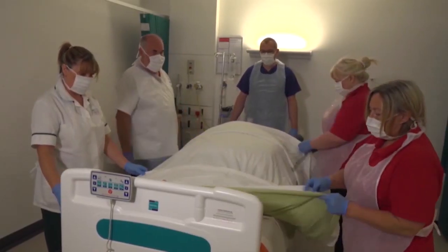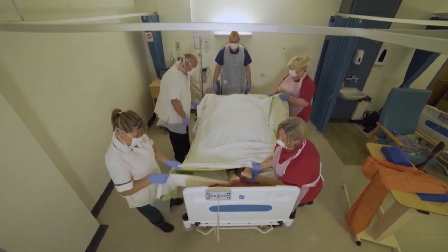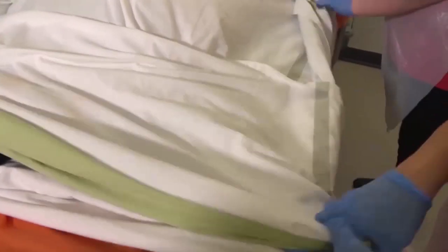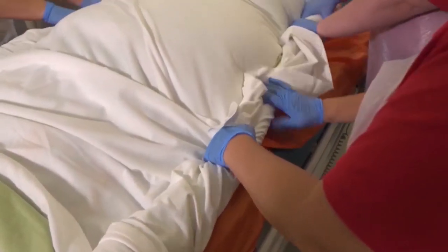Now what we're going to do is we're going to get all three sheets. Just take that under the heels. There we go. I'm going to roll all three sheets up, very tight.